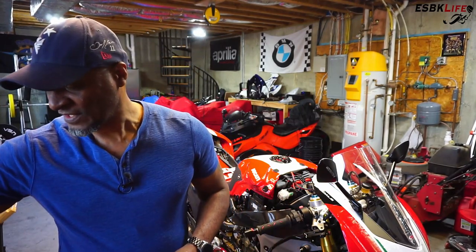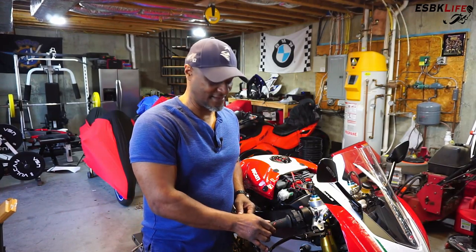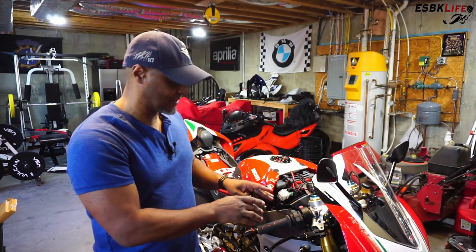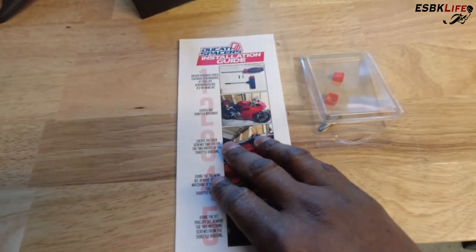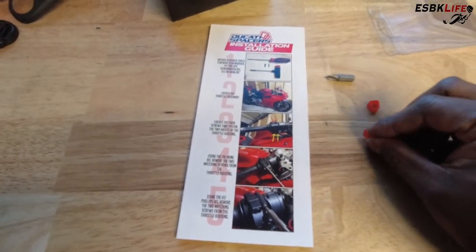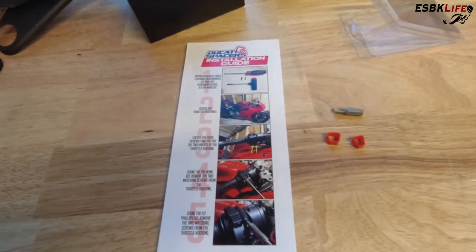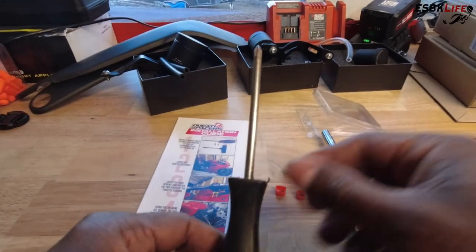So we are going to jump ahead and install Ducati throttle spacers to take out the slop and the slack on the throttle. The kit comes with step-by-step instructions, two spacers — a large spacer and a small spacer — and then a tool or a bit. You will need a tool like this to put said bit into, and it's pretty straightforward from there. You'll also need a Phillips head screwdriver, which is not included with the kit.